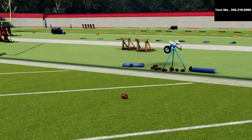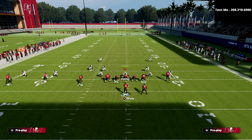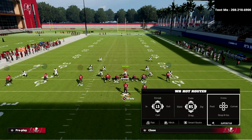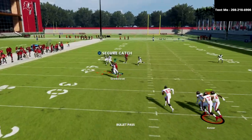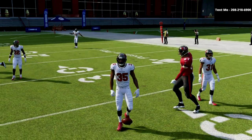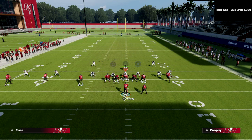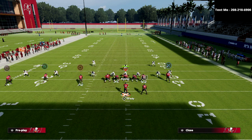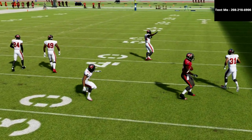It works well against man coverage too — you're going to have great reads. Against man, the slant is obviously open. The tight end post may not be open if Gronkowski doesn't have the route running, but in Ultimate Team most of you probably have a player with the route running you need — look for around 90 medium route running. You can use Darren Waller in MUT or in franchise, or George Kittle. The slant is always there and can fit into so many windows.